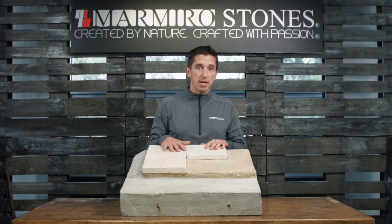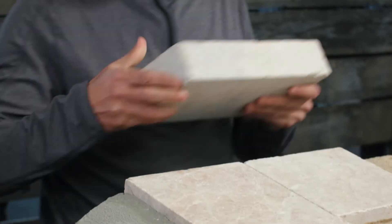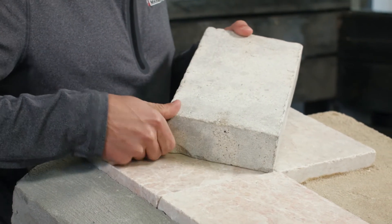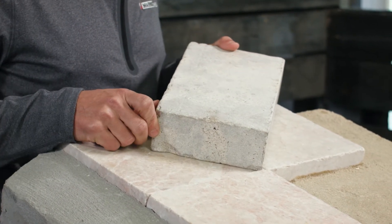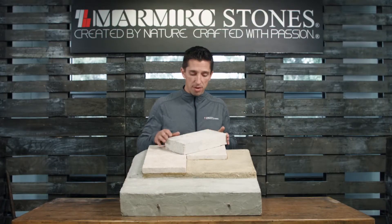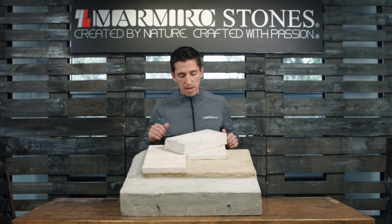Once we have our bedding layer set, we're going to move on to the fun part: laying our Marmiro Stones natural stone pavers. Here we have our six-by-twelve, two-and-a-quarter-inch-thick pavers made for light vehicular application. This is a grano blend aged finish; it also comes in a three-piece pattern, a six-by-twelve, twelve-by-twelve, or a grande twelve-by-eighteen.